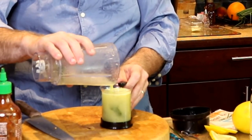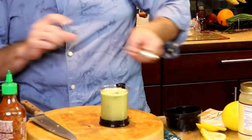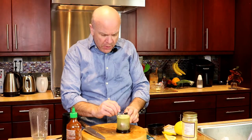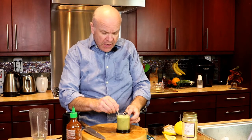Look at that — creamy. And the broth bag is done steeping. We're going to give a good smoosh on the side to get all that flavor out and mix it together.